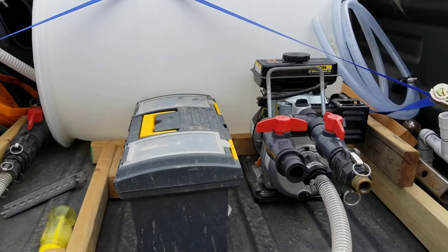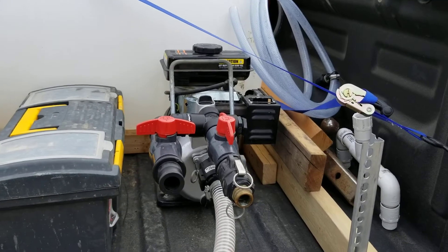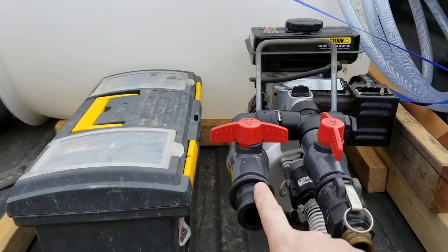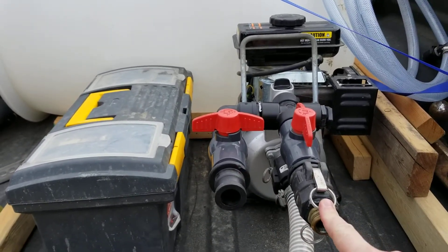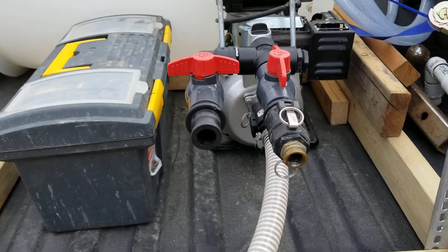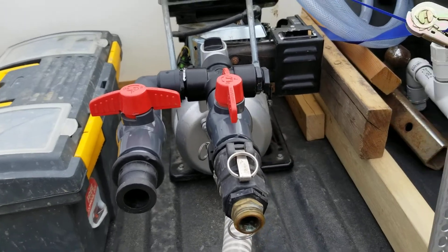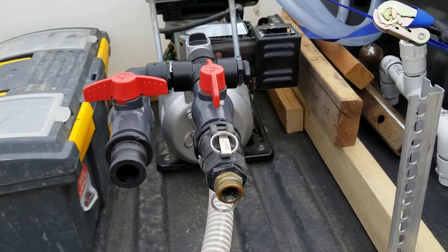There's a little two-and-a-half horsepower one-inch pump and I've got two valves here — one will be a recirculate and the other will be for the discharge for the hose. This will eventually be a gauge so I can figure out what kind of pressure I've got and just keep an eye on things.